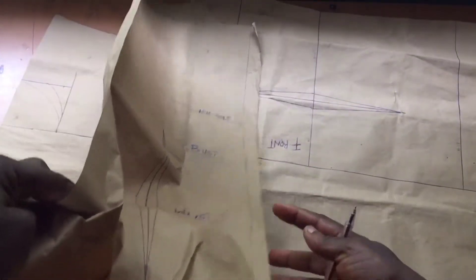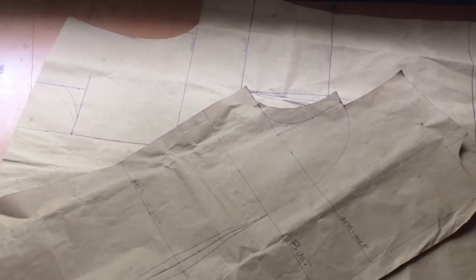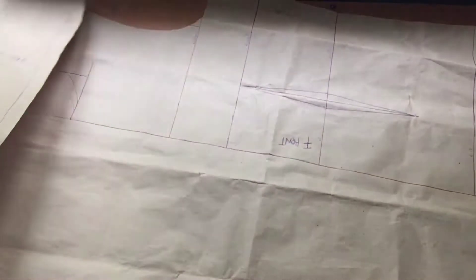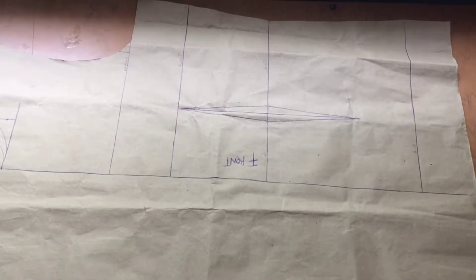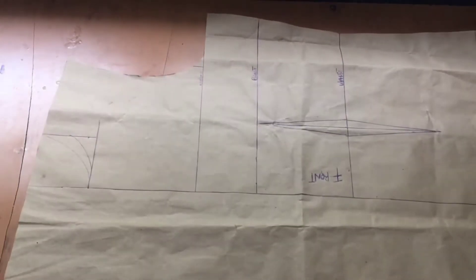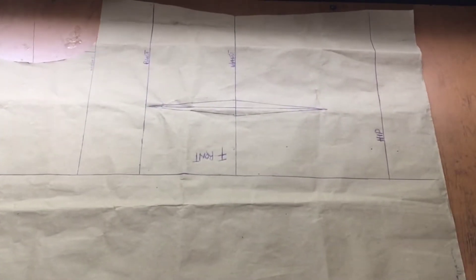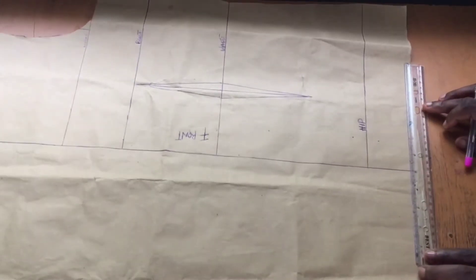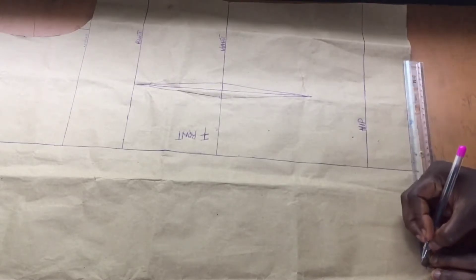To start off, I'll be starting with my original bodice block. I traced out my original bodice block on this paper right here. If you do not know how to make a basic bodice block, let me know in the comment section and I'll have a tutorial up. This is my front block traced out on paper, and I ensure to give a few inches extension on the paper from that center front line, because we will be modifying this pattern to suit the style we are going for.